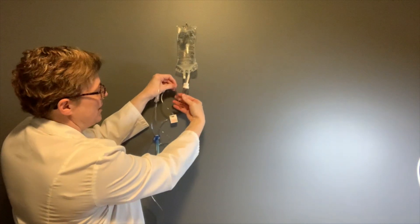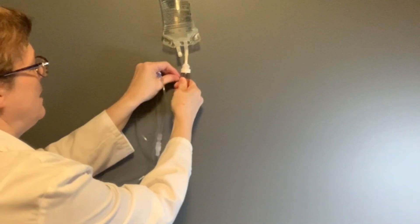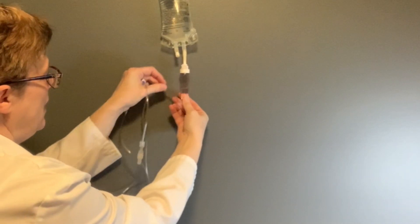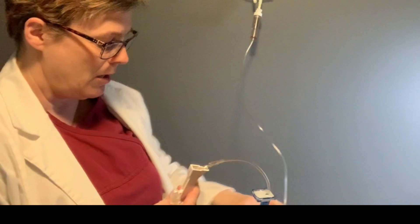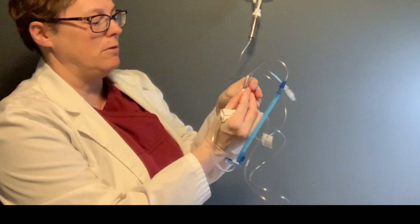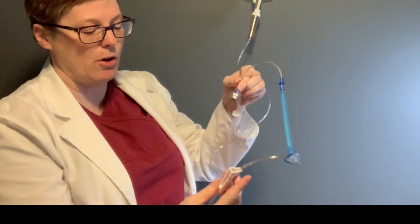I'm still holding this tight. I gave it a squeeze and filled in the fluid chamber. Now I'm stretching this out and I can see there is a bubble in there, but that's okay — it's going to come out. Now we're going to open up the clamp. If you have Y-ports, hold those Y-ports upside down so that as the fluid primes through it will fill the base first and then carry on.